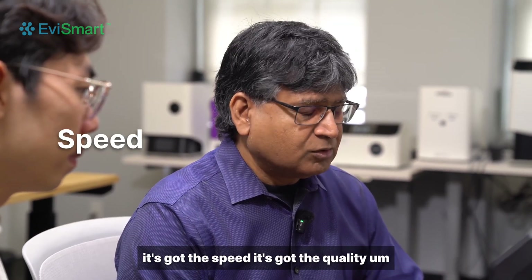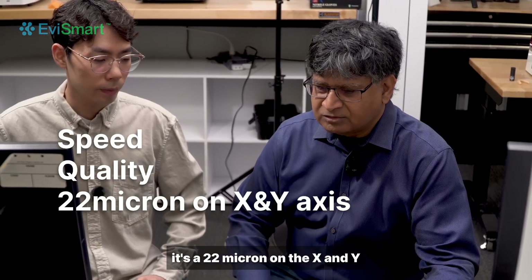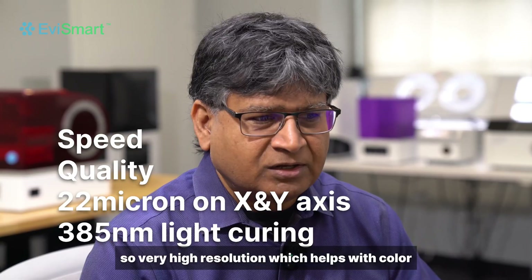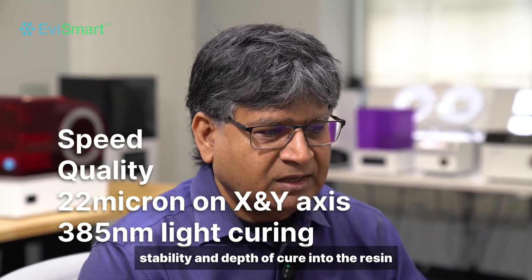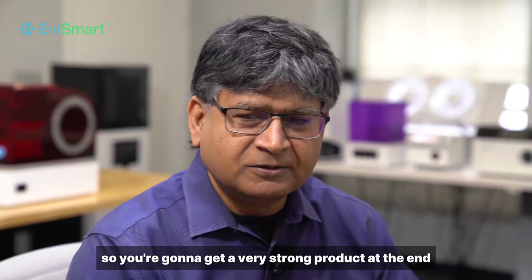It's got the speed, it's got the quality — it's 22 microns on the X and Y. It's a very high resolution which helps with color stability and depth of cure into the resin, so you're going to get a very strong product at the end.